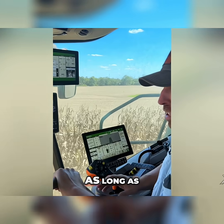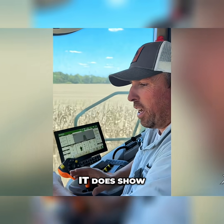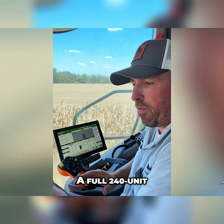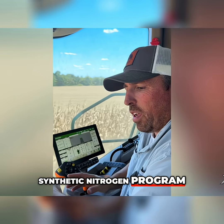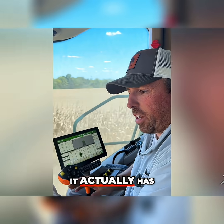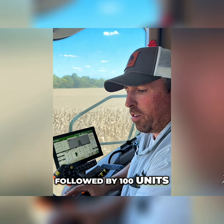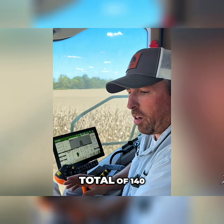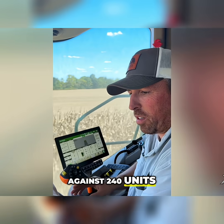It's really been eye-opening, as long as you use the product the way they say you use it with a nitrogen reduction. It does show a good ROI and gives us good yield results. We've got it up against this year a full 240-unit synthetic nitrogen program. In this pivot bioplot that we're running right now, it actually has 40 units of nitrogen at planting with pivot bio, followed by 100 units of side-dressed synthetic nitrogen — a total of 140 units of synthetic nitrogen going up against 240 units of synthetic nitrogen.